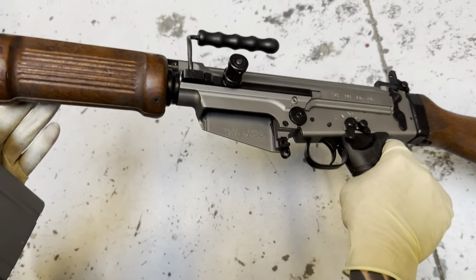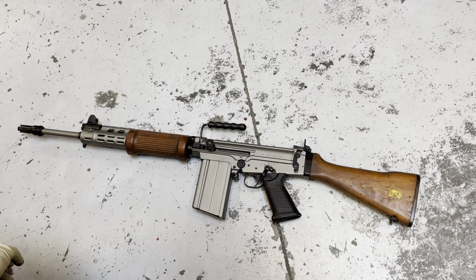This, of course, is a parts kit. We use the DSA lower, and the way they hide that — I'll show you guys here — it's pretty cool: they put their markings on the inside of the magwell, so that's pretty nifty.